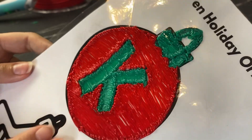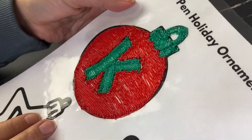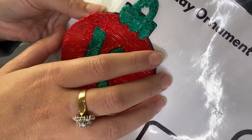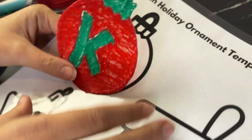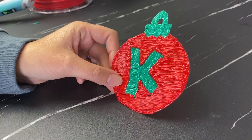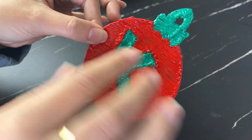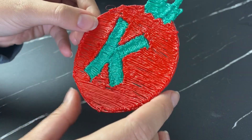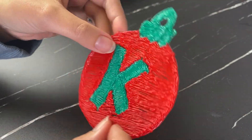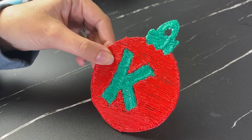Here is my design on the laminated template — I'm just letting it cool before peeling it off. Watch how easy it is! I could do a second layer to make the ornament a bit stronger, but one layer will be fine for this activity. So here is the final product — I'm really happy with how it turned out. You can customize this however you want, but remember the more detailed you get, the harder it is to control the pen. I'm going to attach a little hook and hang it on the tree, and I'll get my kids to make ones with their initials too.